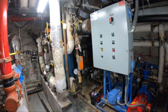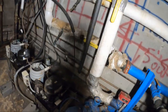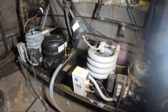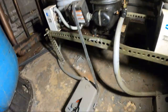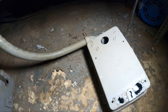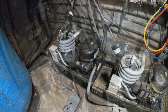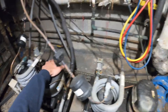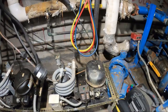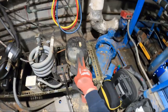Not 100% sure which condenser unit is which, but it has to be one of these two. It's a bit tight to get in here. The defrost clock is on the floor and cracked, and so is this one. This one's running, this one isn't — so I'm assuming this is the one with the issue right now.